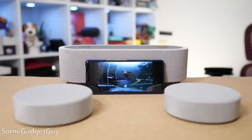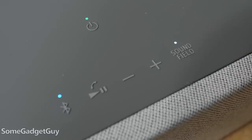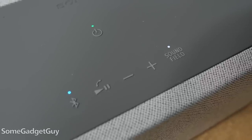Pop the speakers, push the little sound field button to create that 360-degree bubble, and then the three units talk to each other about managing where they think output needs to go to create that more immersive sound.